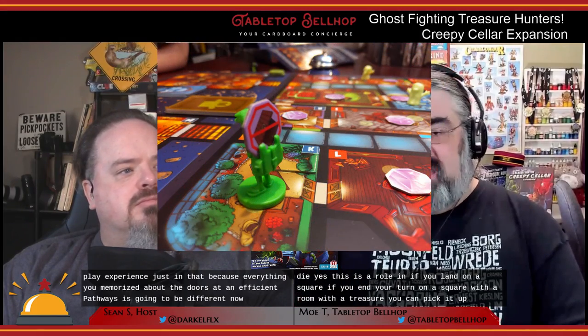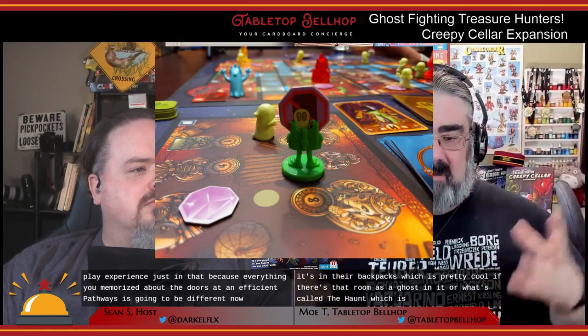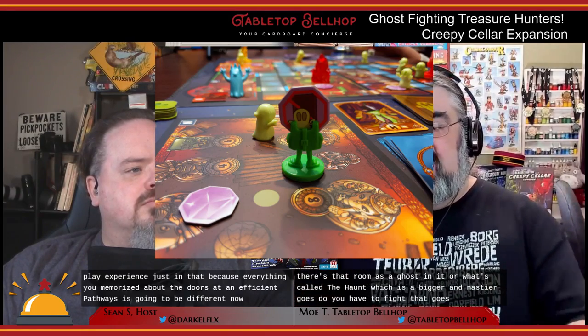Turns play out similarly to the original game: you roll the movement die, draw a ghost card as long as a ghost is shown on the die (which is on five of six sides), do what the ghost card says, then move your character a number of squares equal to the number on the die. If you end your turn on a square with a treasure in a room, you can pick it up — the miniatures are designed so it fits in their backpack, which is pretty cool. If the room has a ghost or a haunt, you have to fight it if able.